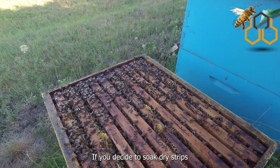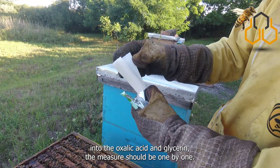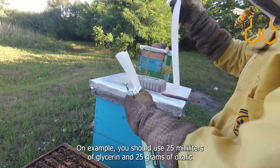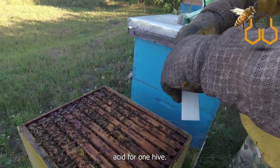If you decide to soak dry strips into the oxalic acid and glycerin, the measure should be one to one. For example, you should use 25 milliliters of glycerin and 25 grams of oxalic acid for one hive.